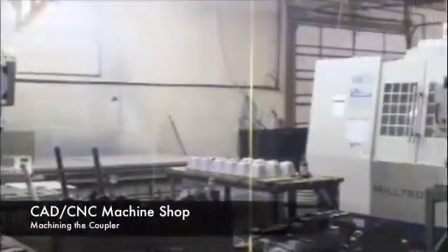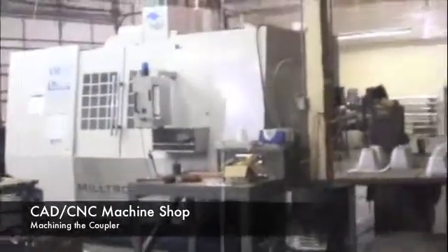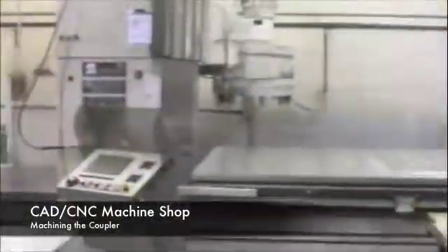These are some shots of our CAD CNC machine shop. CAD is computer-aided design, and CNC is computer numerically controlled machines. These are the machines we use to make the coupler for the motor.